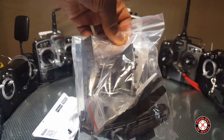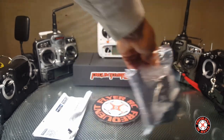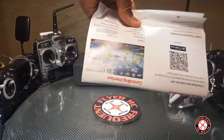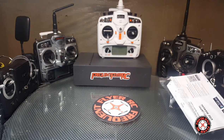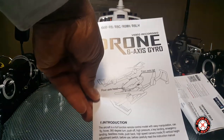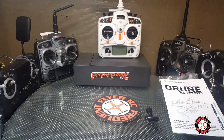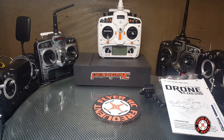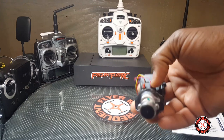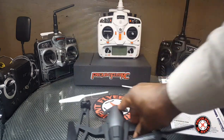There's an extra set of spare props in there. The props look like they're two different colors — black and white. We have a little user manual for the Wi-Fi app, and an instructions manual for the quad. Assembly is required with some of this stuff. There's the clip for the phone, and the camera looks quite nice — looks like it's adjustable, I hope it is.